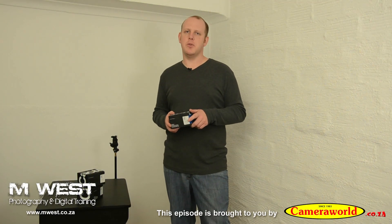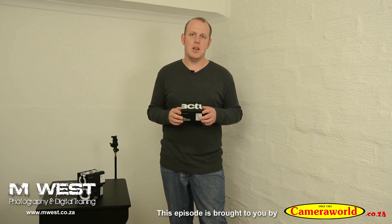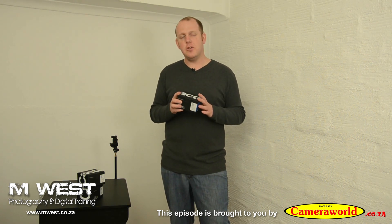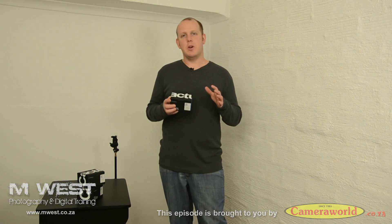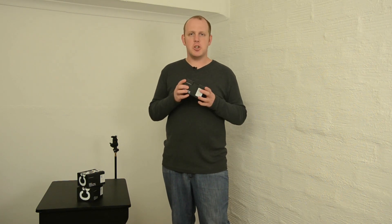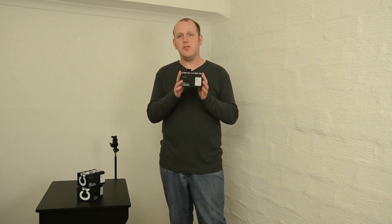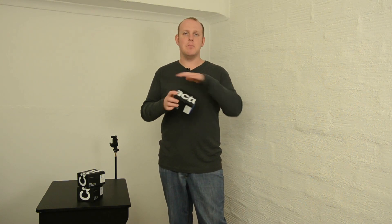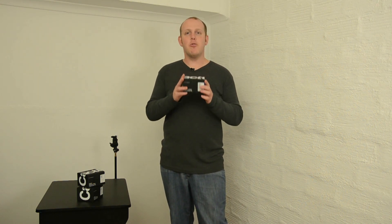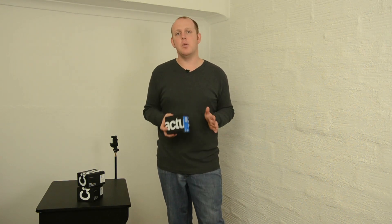Hi, I'm Marius from MWES Photography and in the next series of videos I'm going to talk about the new Cactus V6 flash transceivers. We will be unboxing these units. I'm going to show you close-up detail on them as well as the technical specs. Then we're going to set them up, and I'm going to show you how you assign a profile for all the different flashes, because these units are not brand specific. So you can use Nikon, Pentax, and Canon flashes, mix them together and control the power levels of them all wirelessly with one system.